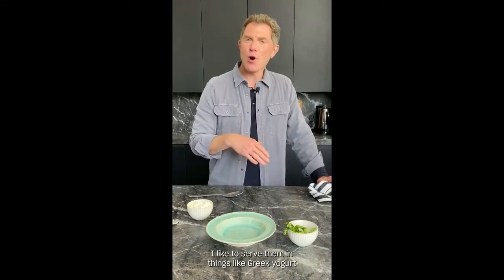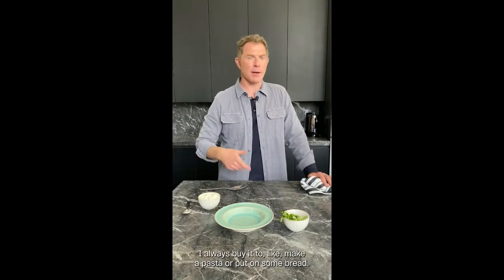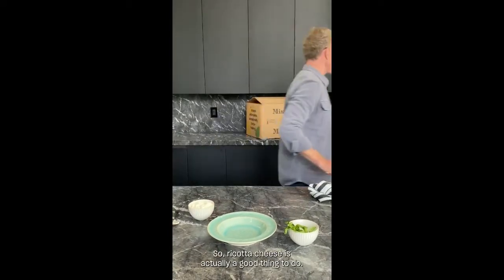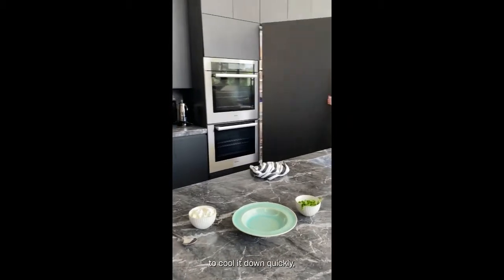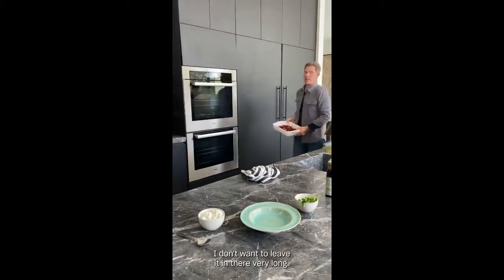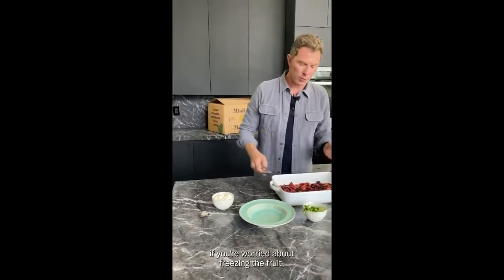After you take the fruits out of the oven, you can eat them as is if you'd like. I like to serve them in things like Greek yogurt, some ice cream, or some ricotta cheese. I had some fresh ricotta cheese in the refrigerator — whenever I buy ricotta I always have so much leftover. I put it very quickly in the freezer to cool it down fast. You can also just put it in your refrigerator if you're worried about freezing the fruit, though that wouldn't be a bad idea either.